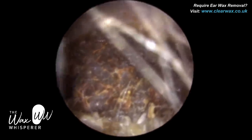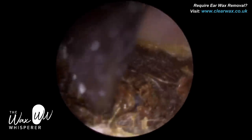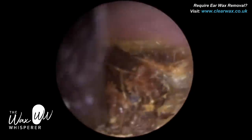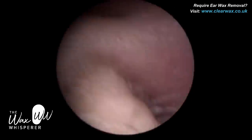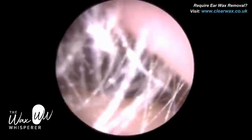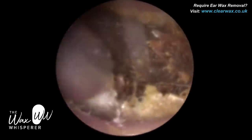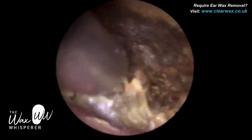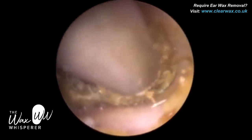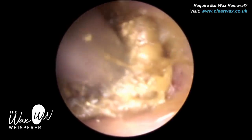What I'm trying to do here is get an earhook into the core of the wax, but it was so rock solid that the earhook couldn't penetrate — it almost glanced off the surface of the wax. So I've gone back again with microsuction, trying to elevate the skin that's coating this plug of wax off the canal wall inferiorly.